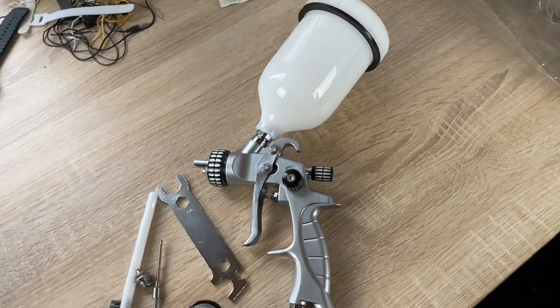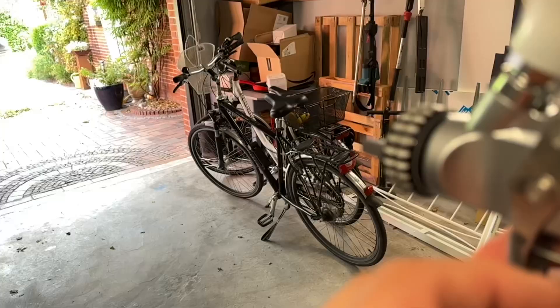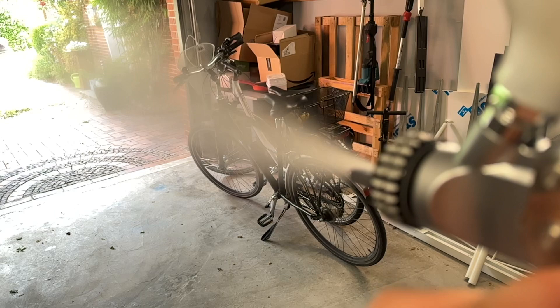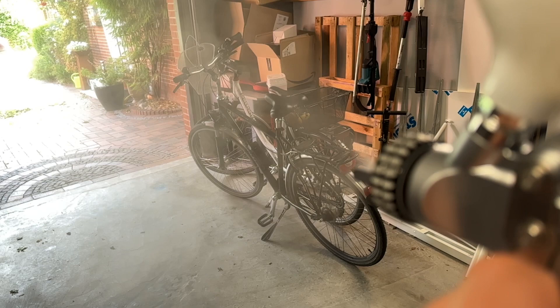The body is made of high-quality aluminium and the needle and tip are made of stainless steel. The spray gun has no O-ring insulation and all seals are made from Teflon. It can work with a variety of liquids without leaking or rusting.